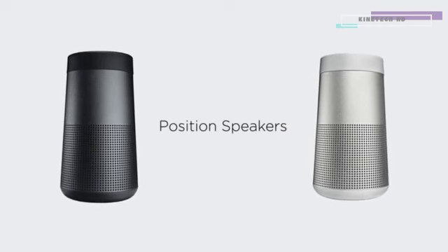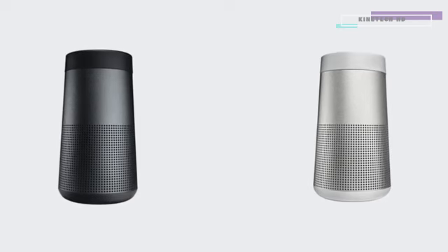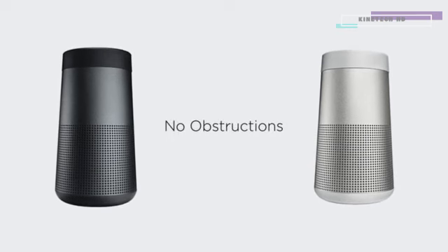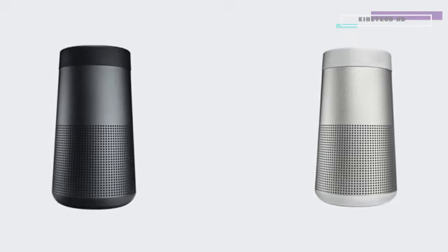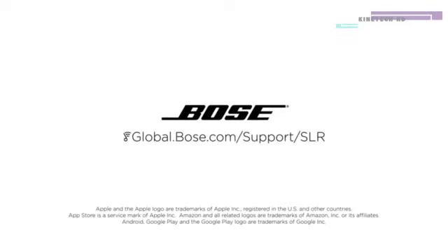When paired with another speaker, position your speakers for optimal sound. In Party Mode and Stereo Mode, keep the speakers in the same room or outdoor area and make sure no obstructions are between them. In Stereo Mode, the speakers should also be within 10 feet of each other and about equal distance from the listener. For additional help using your speaker, visit our website.